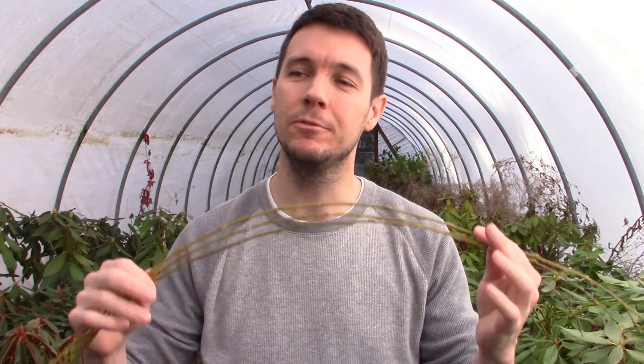This is a fun one to do if you just can't figure out how to root anything. We're going to propagate some willow, and if you can't figure out how to get this stuff to root, you've got some explaining to do.